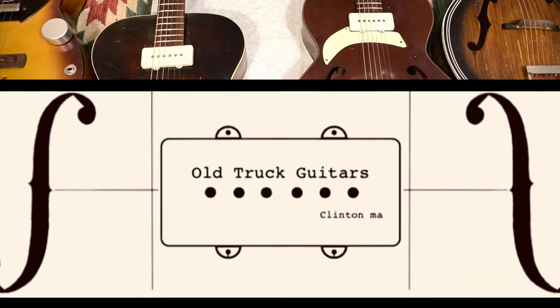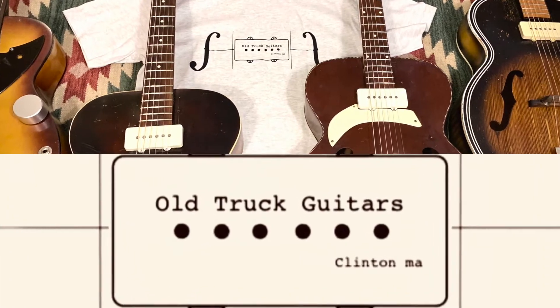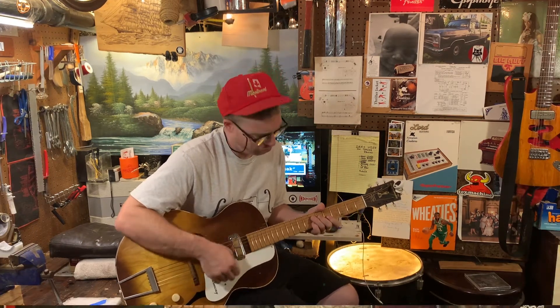Hey, how you doing? Right into it. The demo for the Harmony Hollywood — it has formerly had two pickups, as you can tell. Just like you can tell I'm wearing shorts, there's only one pickup on this guitar.